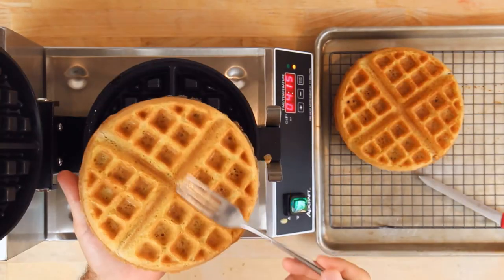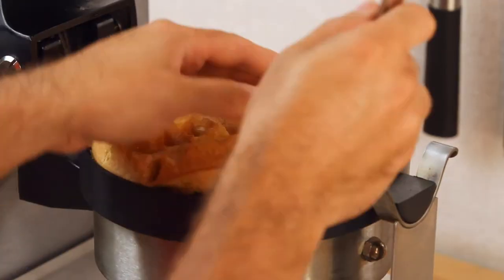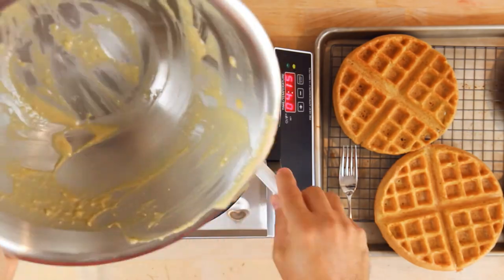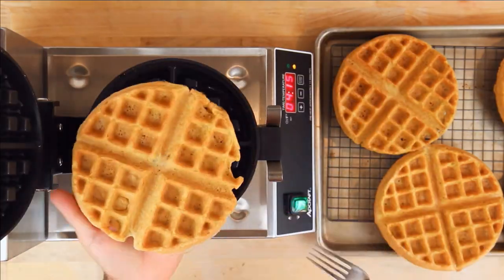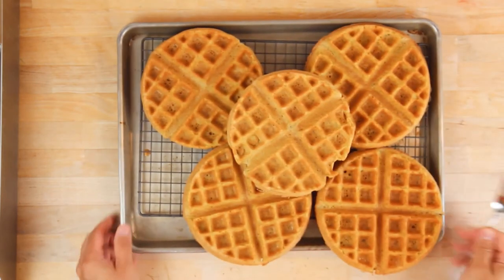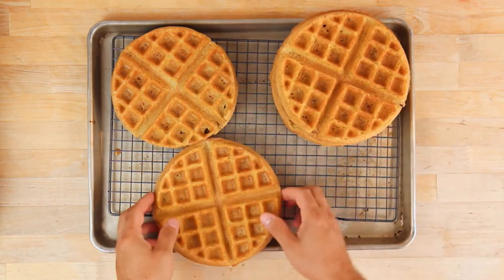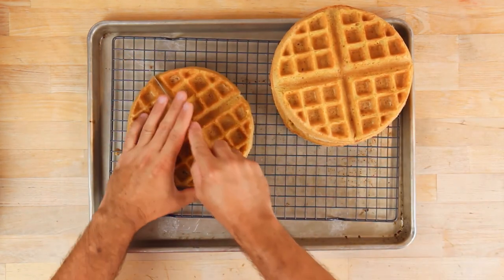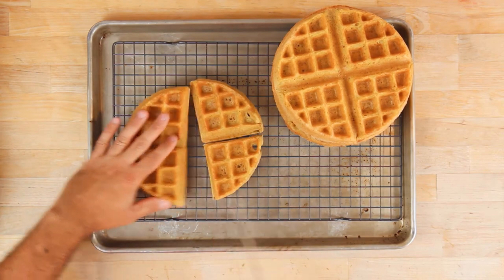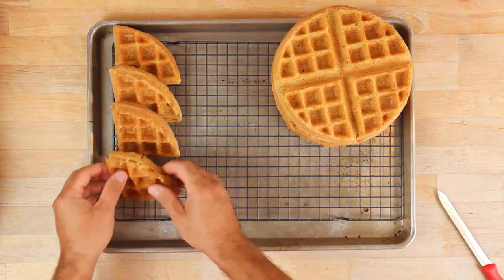The batter I'm making today will make five of these Belgian-style waffles. If your waffle maker is thinner, it will obviously make more than five — that's something you can adjust for your specific machine. With all the waffles completed, the next step is to cut them apart. My waffle maker has indentations to cut each waffle into four pieces. It's a little easier to cut them once they've cooled down a bit and become crisper, using a small serrated knife.